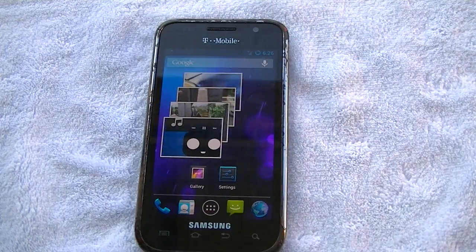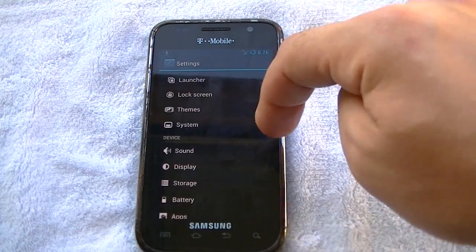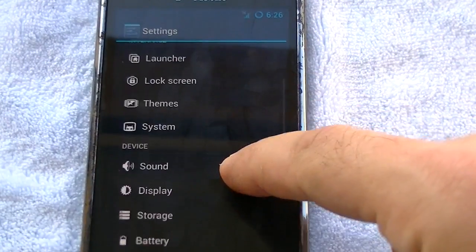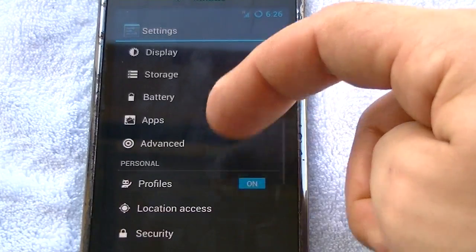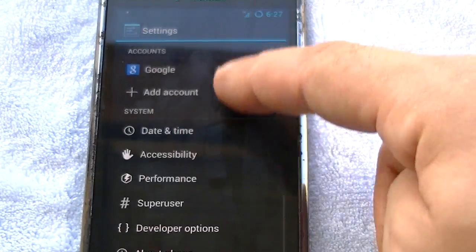You can see the widget works perfectly fine. The settings are the same as every other CM build. You got themes — you can go ahead and download themes from the Play Store and install various different themes.